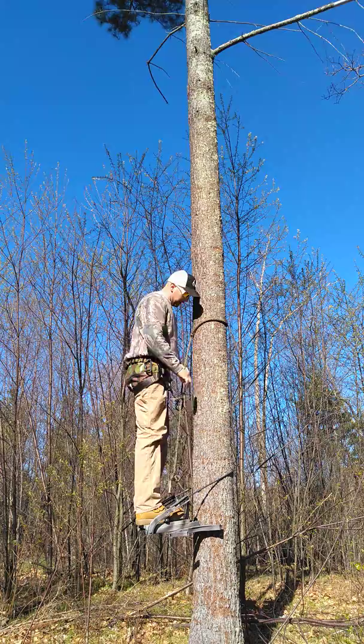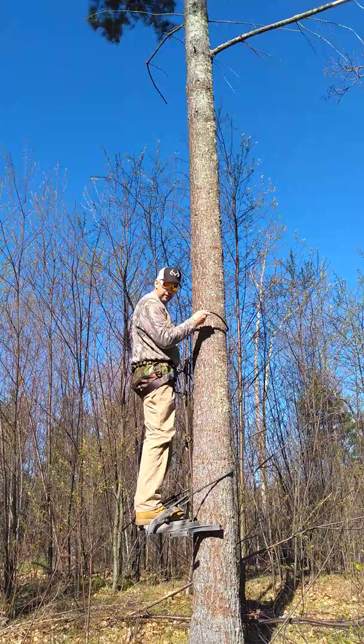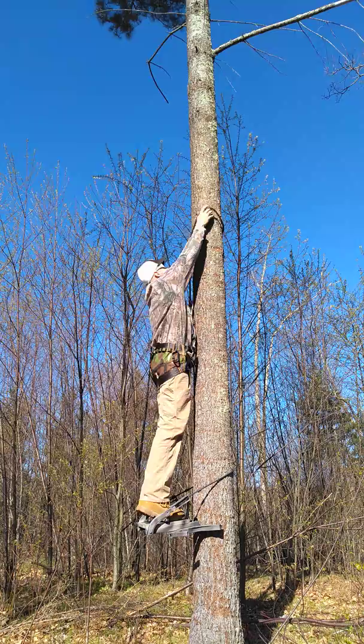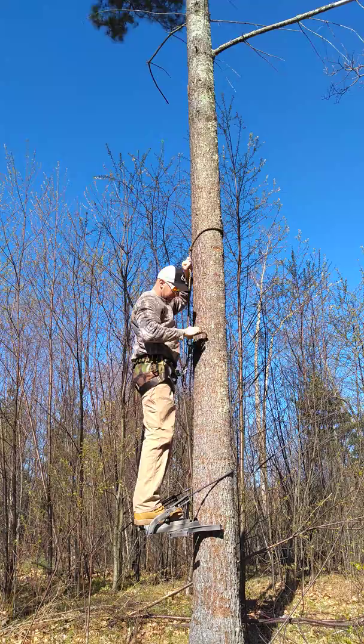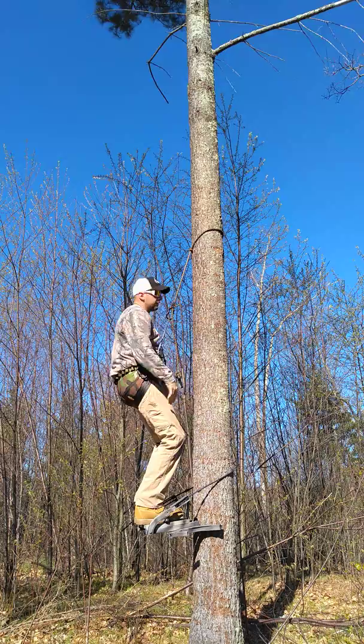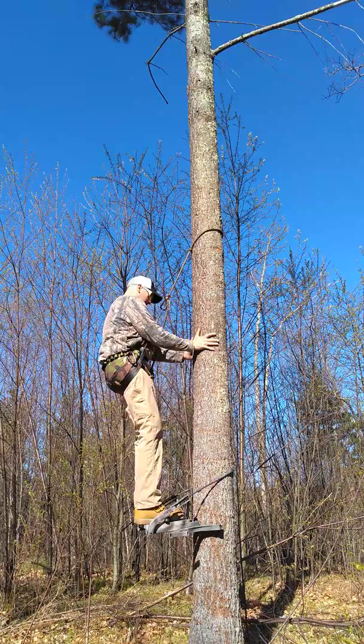If you adjust this above head height — as high as you can reach — you can get a two-for-one. Always make sure this is tight. What I do is take it up and seat it on the tree.